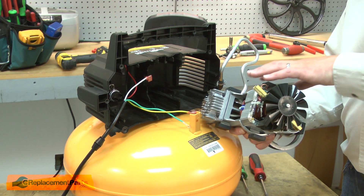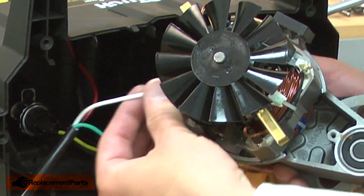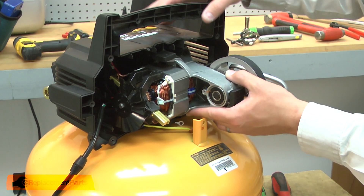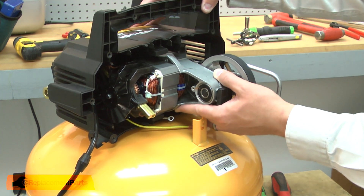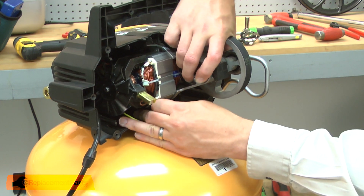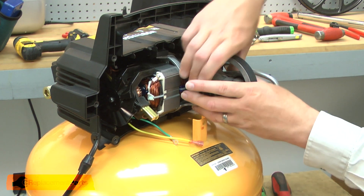Now I can reinstall the motor and pump assembly into the housing. I'll reconnect the white wire. As I slide the pump back into the housing, I want to make sure that I align the isolators with the grooves in the housing. I also need to route the wires around the pump.